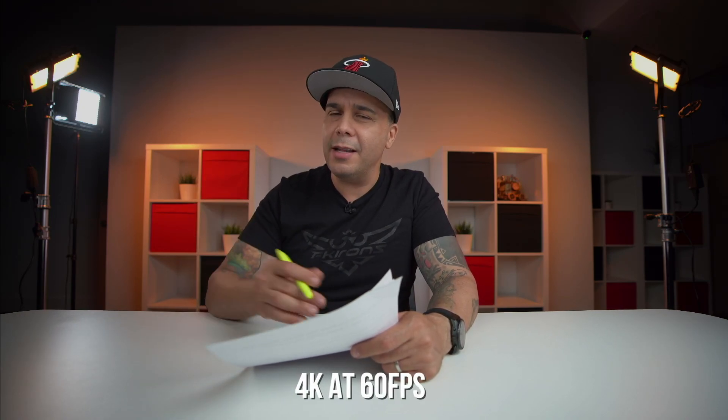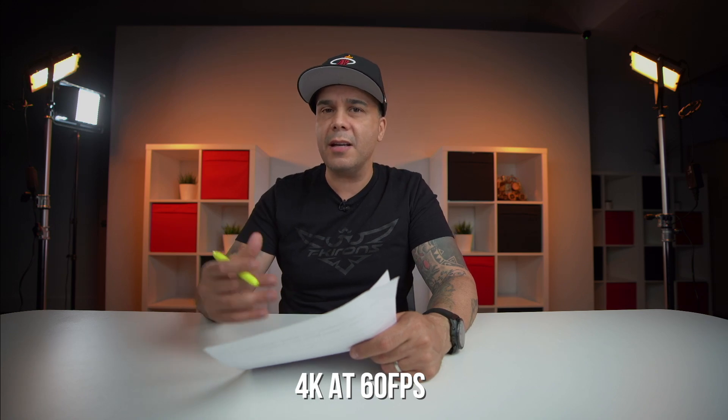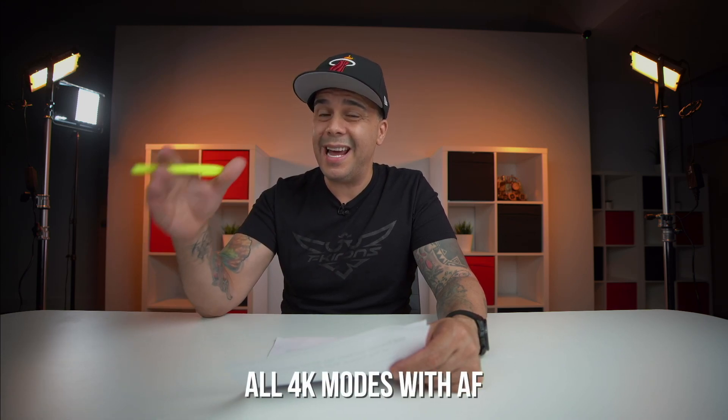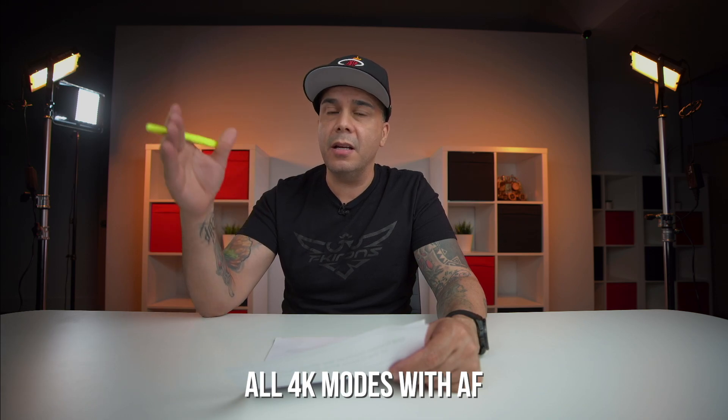This camera is going to shoot 4K video recording up to 60 frames per second. We're not getting 120, but 60 frames per second is pretty good for a camera that's going to be a little bit lower in price than the R5. Remember, the EOS R struggled at 4K with a 1.7x crop. The rumors are that this camera is going to have 4K video up to 60 frames per second with no crop, internally and externally. This camera is also going to be able to do all 4K modes with autofocus, so you're going to get face tracking detection. We're assuming it will also have human and animal eye autofocus.